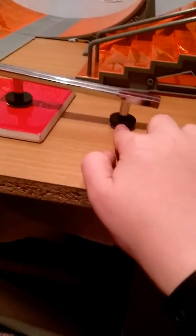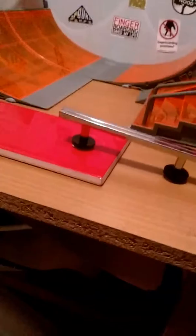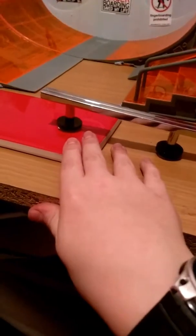A door handle from B&Q on some non-sliders and then a red tile which I got for like two quid, this for like two quid as well, and then the sliders for like four. So yeah, it was about eight quid total.